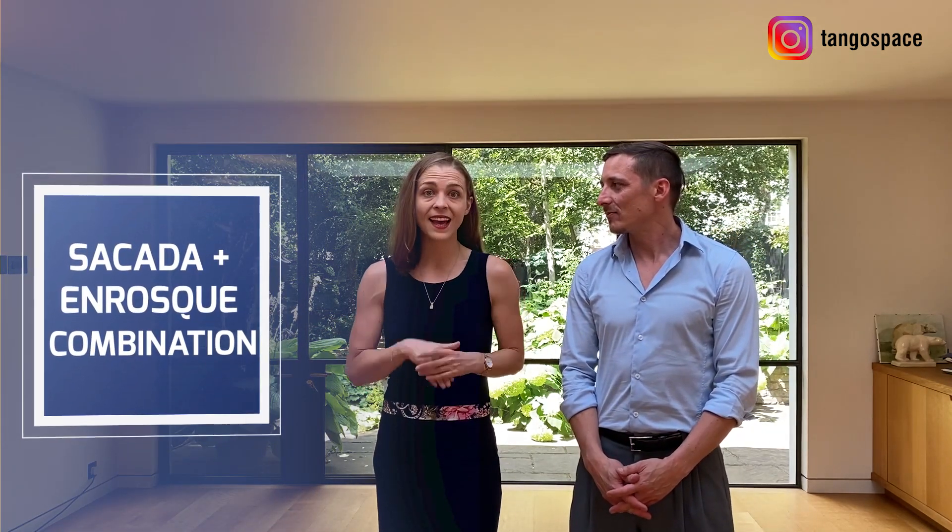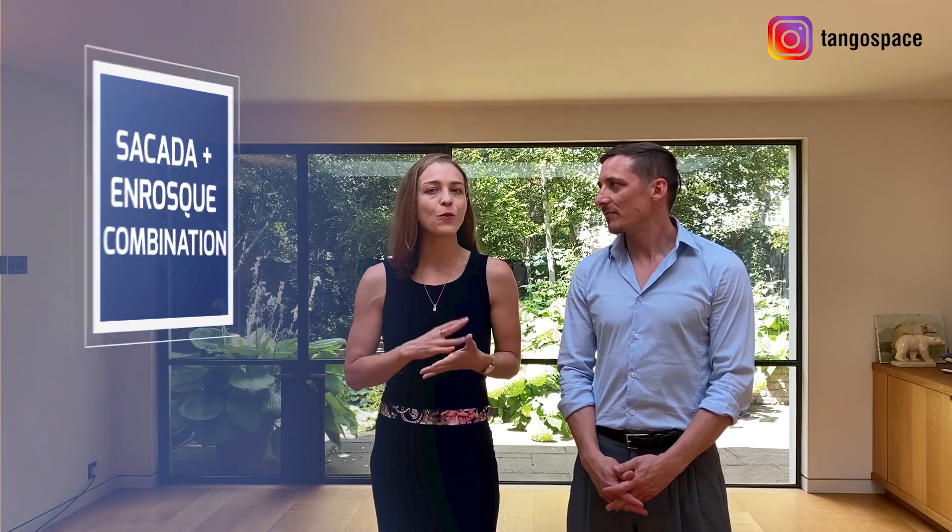Hi Tango Dancer! Would you like to learn an exciting circular movement to add in your dancing? Tango follower, would you like to understand better the technique of the saccada and how to add it to your social dancing? If yes, this video is for you. We are going to show you how you can combine a saccada with an enrosque, and you will see this is a movement that works really well on a lot of tango music.